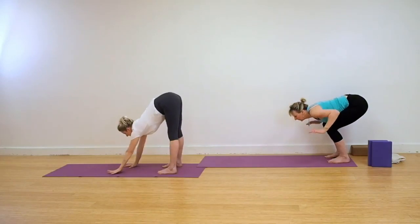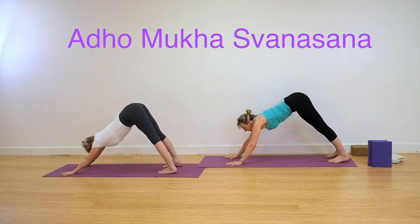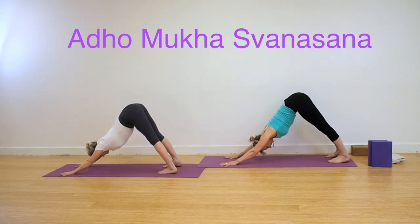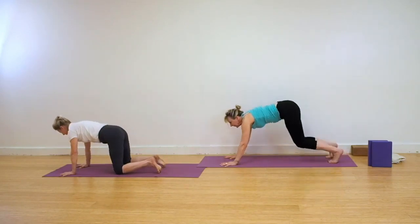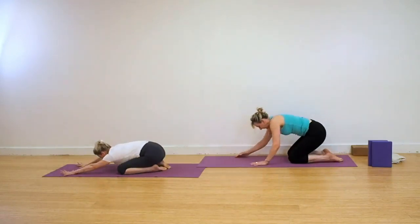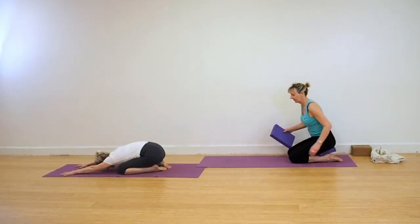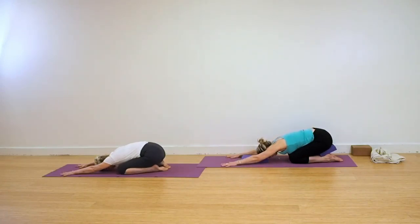We're going to come again into Uttanasana. Those who need to, you can bend your legs to walk your hands forwards into Adho Mukha Svanasana, Dog Head Down. Release your head, let it rest. Press back with the very tops of the thighs. Make sure that your heels aren't swinging in. Release down onto all fours and come back into Adho Mukha Virasana. Use supports if you need them. Rest the head. Let the breathing steady and settle.